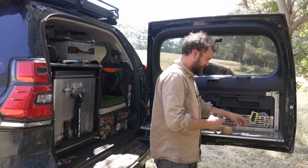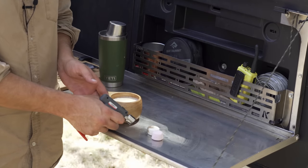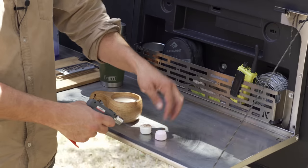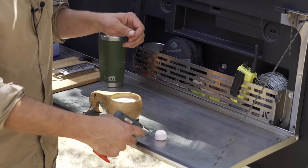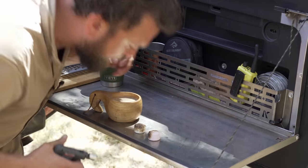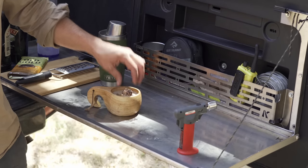Then marshmallows — you can obviously roast these by the fire and I recommend getting the other person to roast them. Usually one person making, one person drinking. But I'm just going to be lazy and get my little Zippo blowtorch out. The great thing about these camp tables is that they're stainless so you can just blast them with heat, put hot things on them, put pots on them — they don't take up any room, which is awesome. Get them nicely blackened and creamy inside, then chuck them on top.